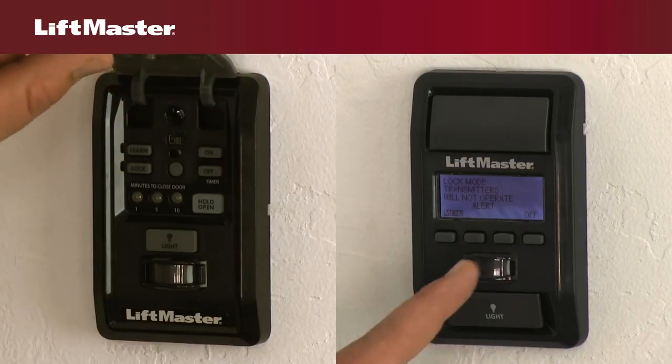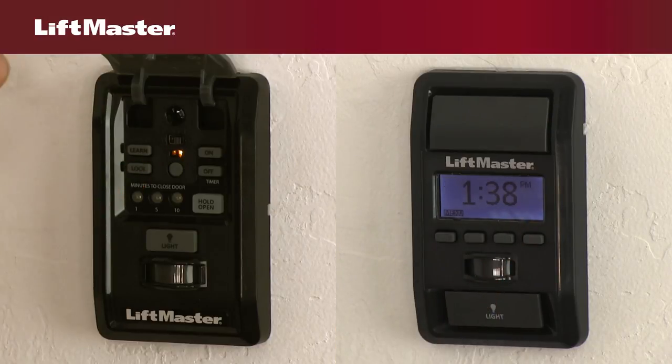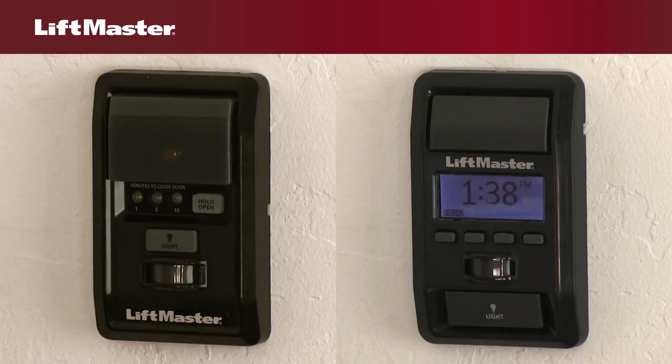If the lock is on, turn it off by pressing the Menu button or by pressing and holding the Lock button for 2 seconds.